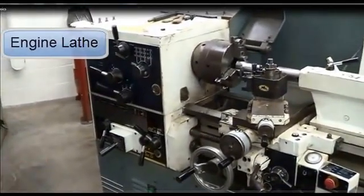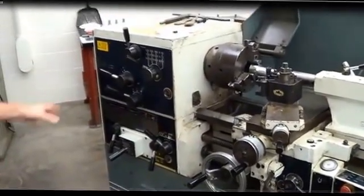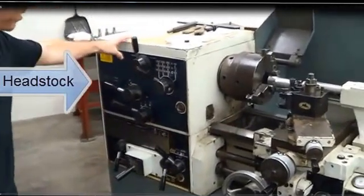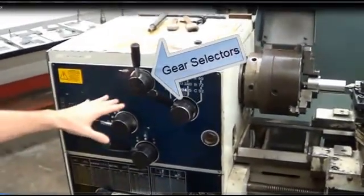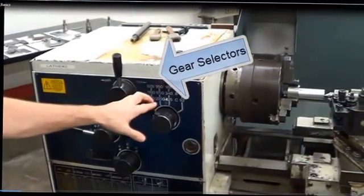This is referred to as an engine lathe. The basic components of the lathe are the headstock, which is this piece here where all of your gear selectors are. All these mean different things. Here you have an RPM selector.